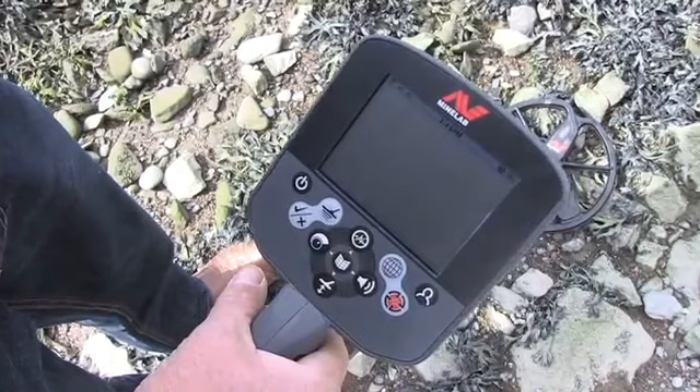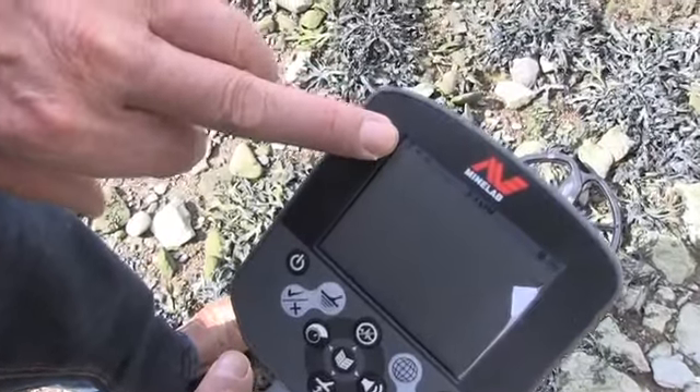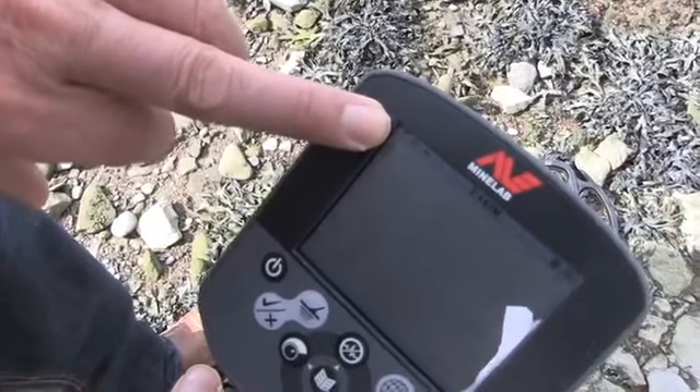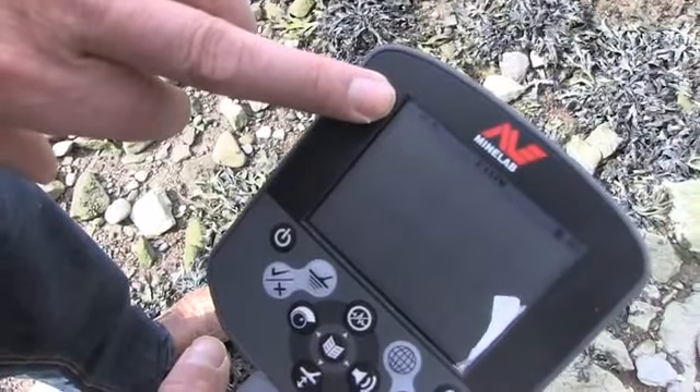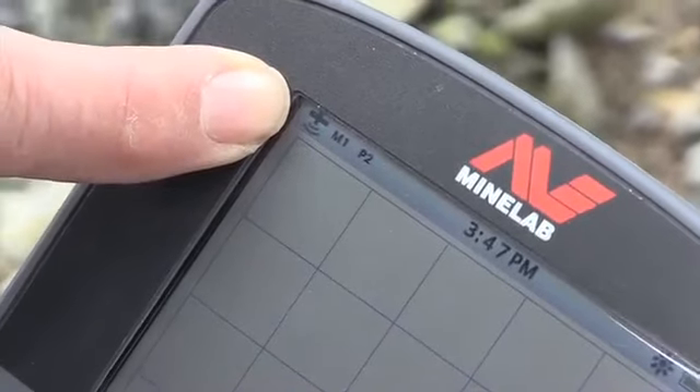Press the detect button. Up in the top corner you'll see a little satellite flashing. Once that satellite stops flashing and stays solid, you know that it has acquired a GPS reading.